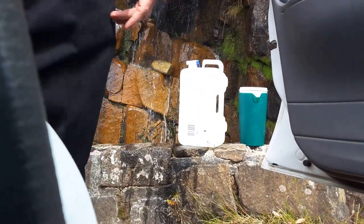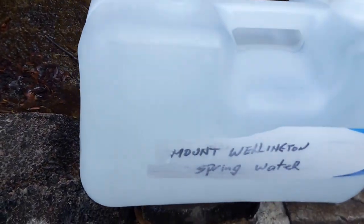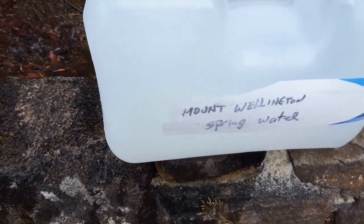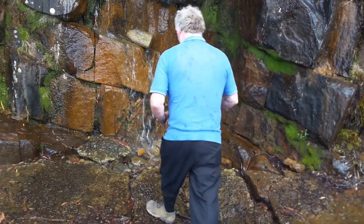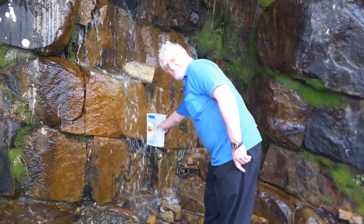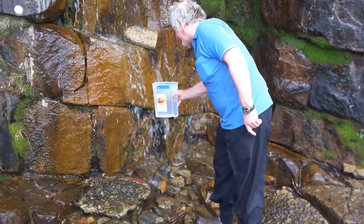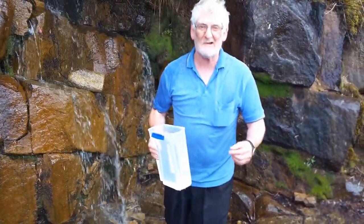That is the first part of it — the rest of it will come. And as you see, there is my container, full of what is now known as Mt. Wanatkin spring water. This is all the things I do for people — not just anybody, only special people I do this for. And as I say, you get really, really wet.